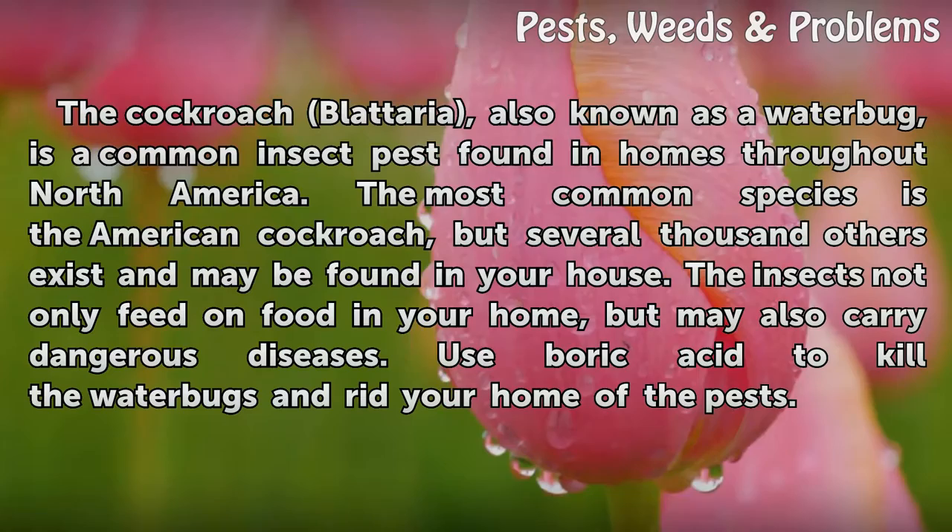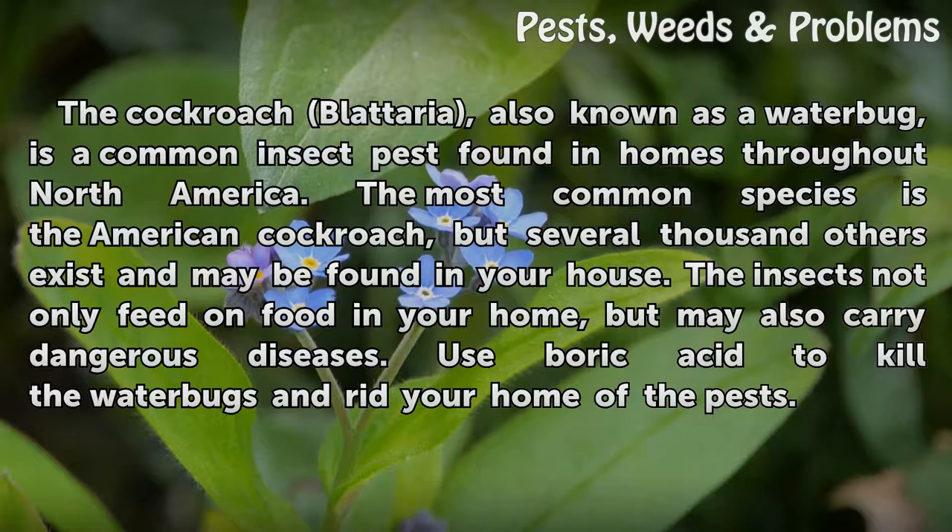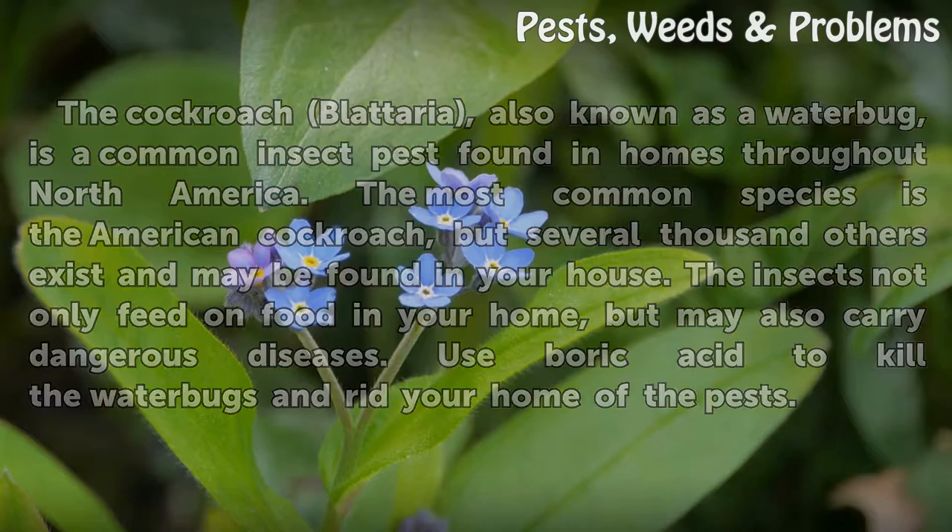The most common species is the American cockroach, but several thousand others exist and may be found in your house. The insects not only feed on food in your home, but may also carry dangerous diseases. Use boric acid to kill the water bugs and rid your home of the pests.